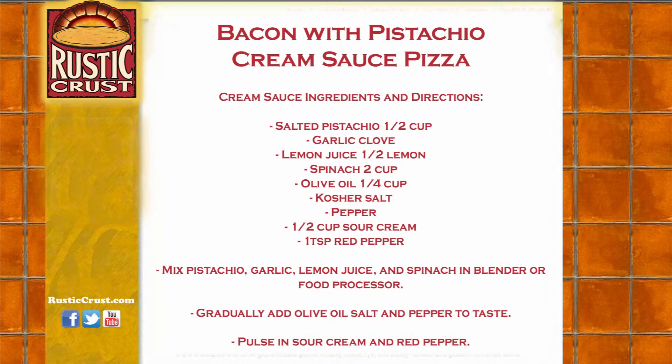Pistachio cream sauce ingredients: salted pistachio 1½ cup, garlic clove, lemon juice from 1½ lemons, spinach 2 cups, olive oil 1¼ cup, kosher salt, pepper, 1½ cup sour cream, and 1 teaspoon red pepper.